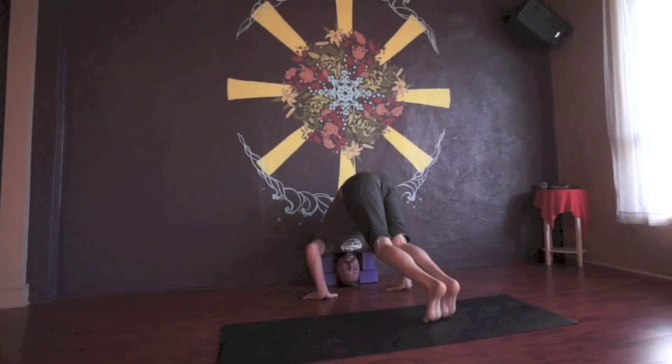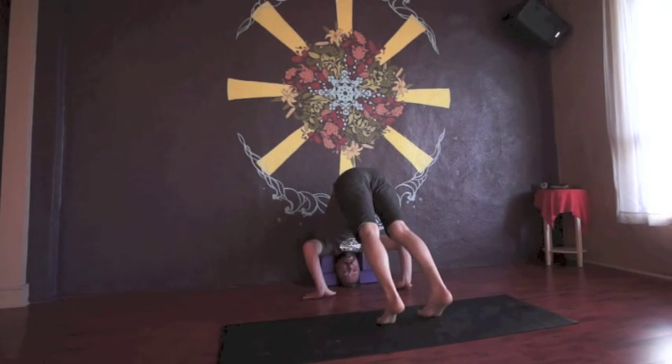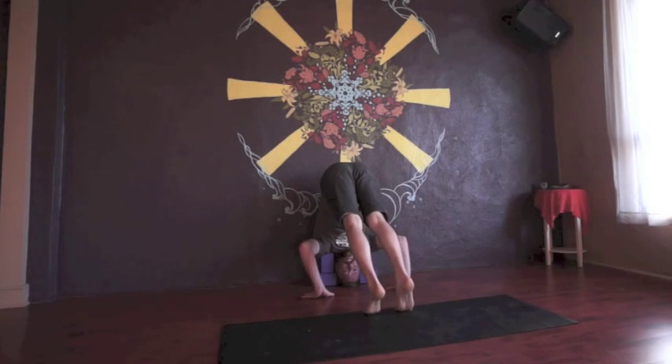Once you feel your shoulders are softly pressing on the upper blocks, make sure your hands are flat and your wrists are lined up under your elbows — we're creating a kind of tripod prep. Tuck your toes and straighten your legs out. This is the first stage. If it's uncomfortable, come down and start again. If you feel well supported by the blocks on your shoulders, your head may be just barely touching or off the floor a little — that's cool. You can start to walk your feet in towards your head. Take your time, feel that support, and breathe.